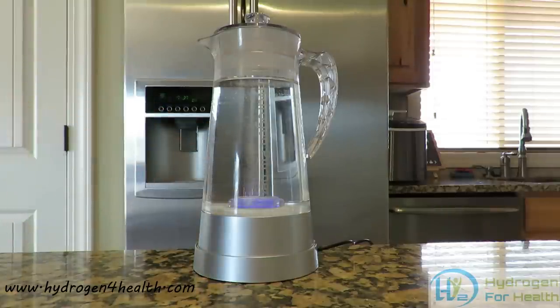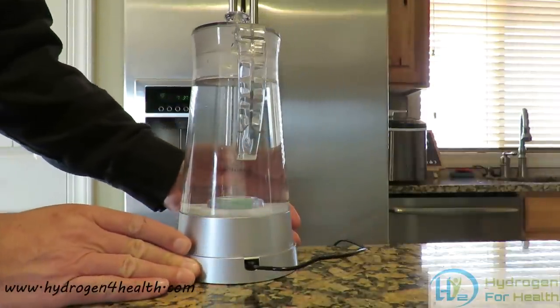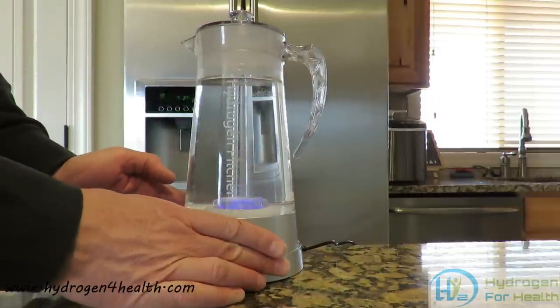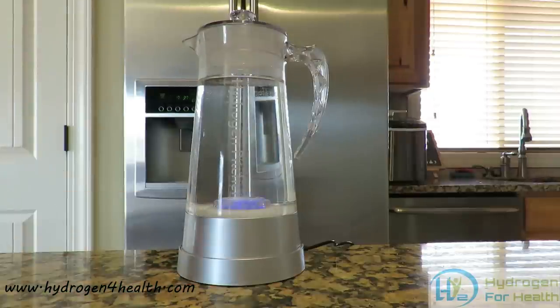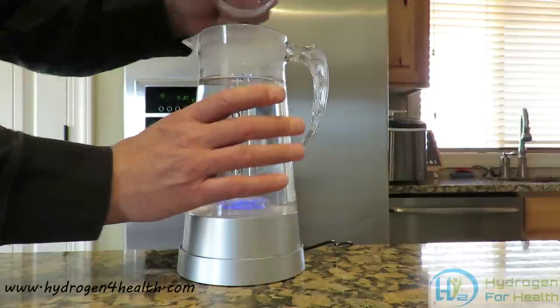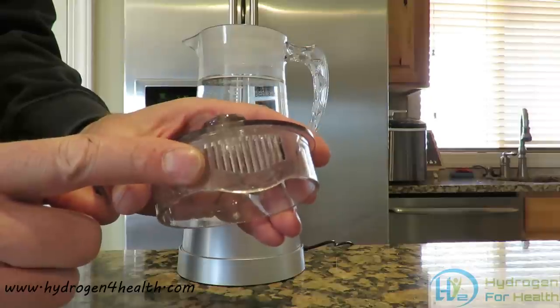This unit is easy to use. All you have to do is plug in your power cord to the base and then plug the base into a power outlet and you are ready to go. This pitcher does not use any batteries. It is meant to sit on a countertop in a kitchen or in an office.